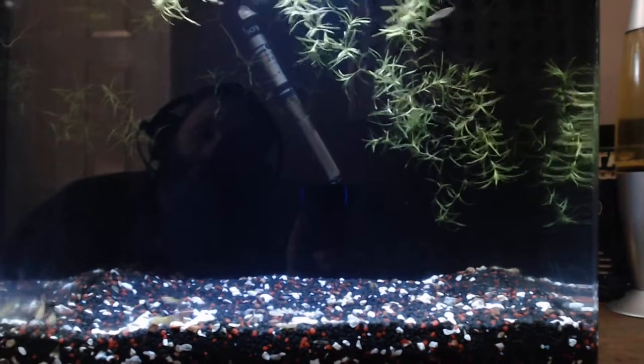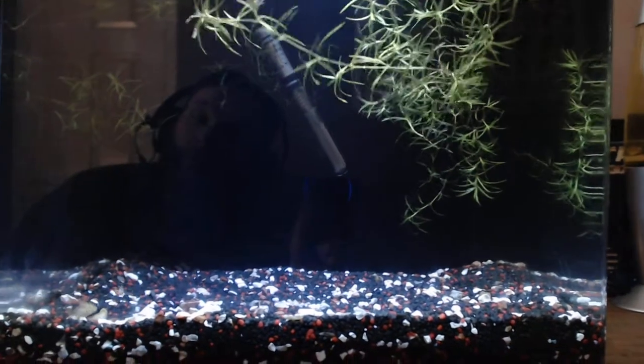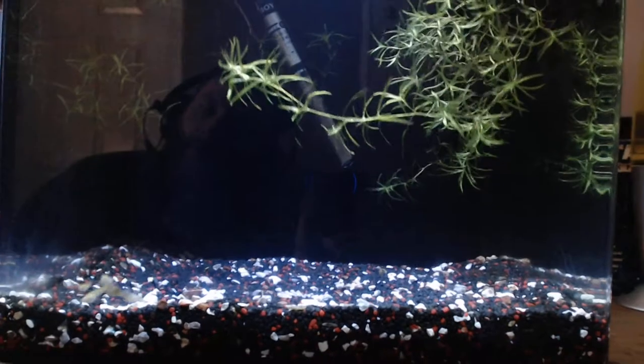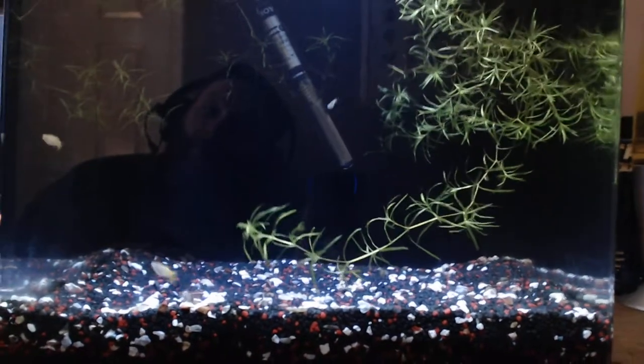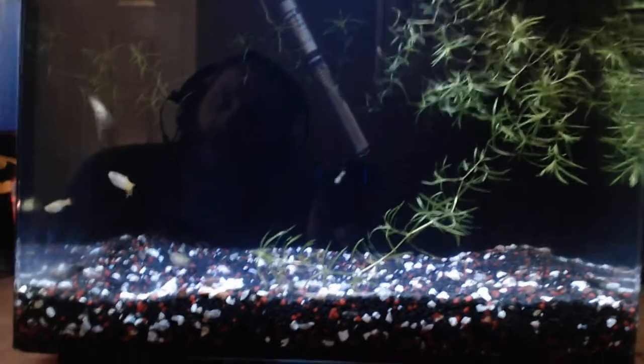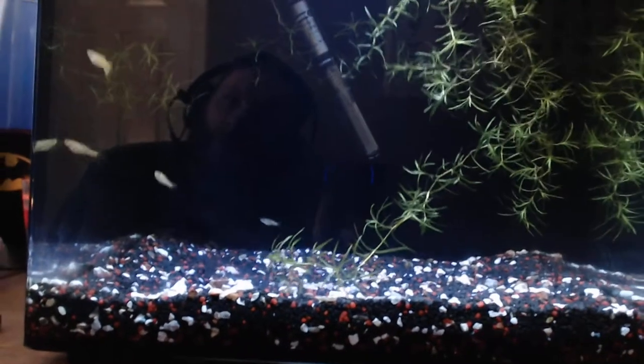Hi guys, welcome to my video. Today it's going to be based on the breeding of guppies. A lot of people are still unsure, even though guppies are one of the easiest fish to breed. I'm going to explain how to breed them, what I've got in my tank that helps speed up the breeding, and how I get so many fry.